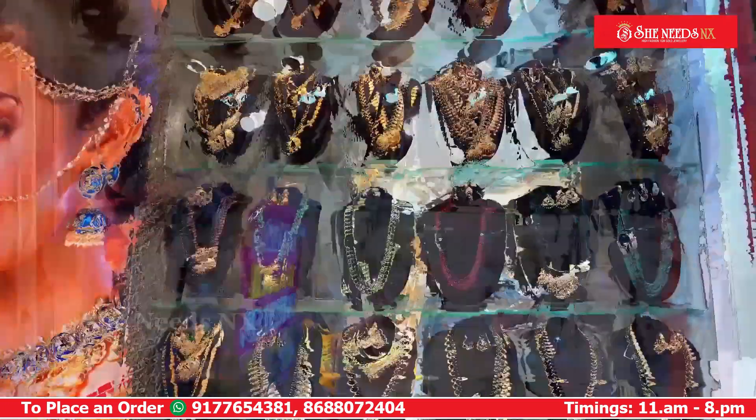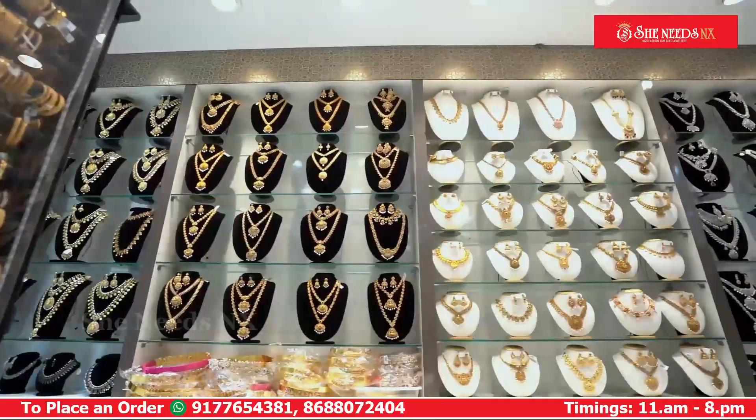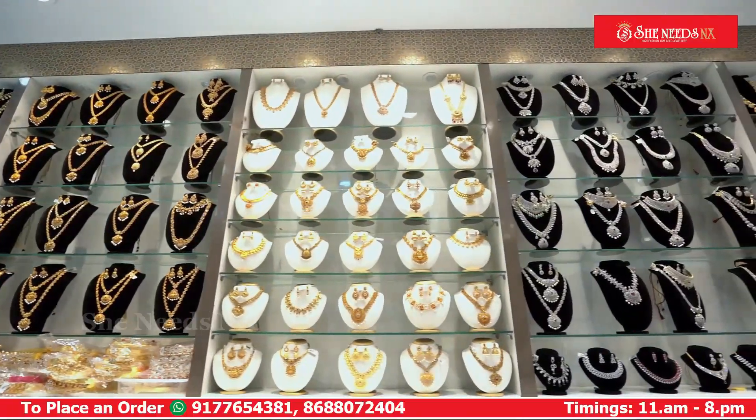Hi and welcome to SheNeeds NX Sirazu. In this video, we have handmade designs like Monalisa, Onyx, and Spinners.